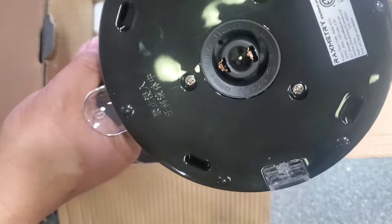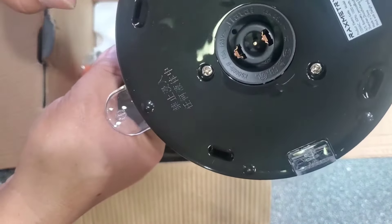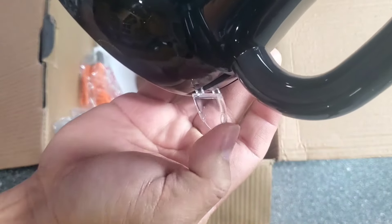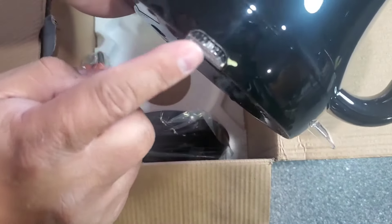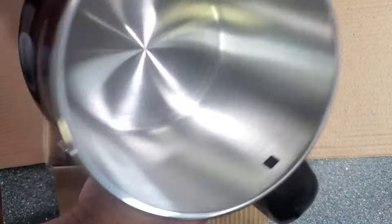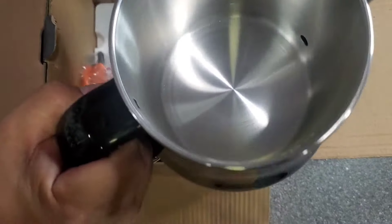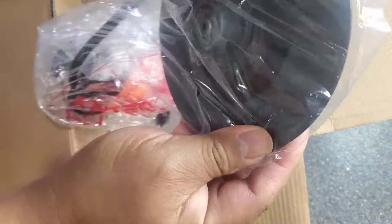In the back is where the heating connection goes, and I believe this is where you turn it on when you're ready to use it. The light comes on when it's in use. It's very light and very easy to handle. And this here is the heating element.